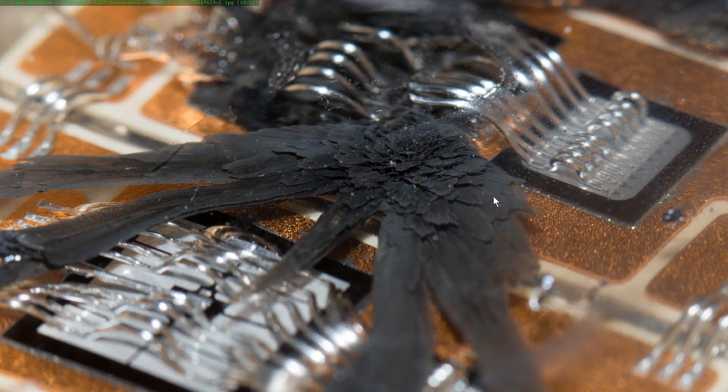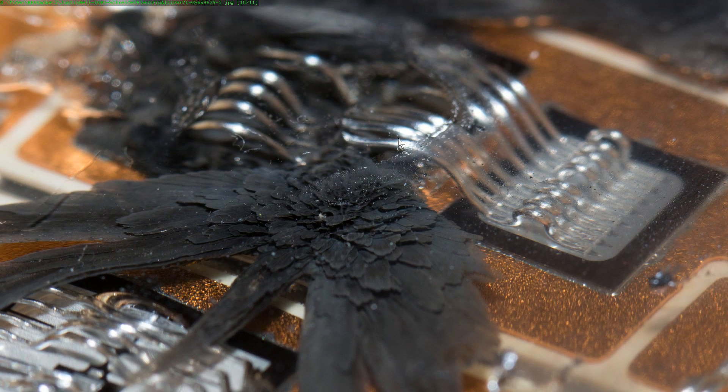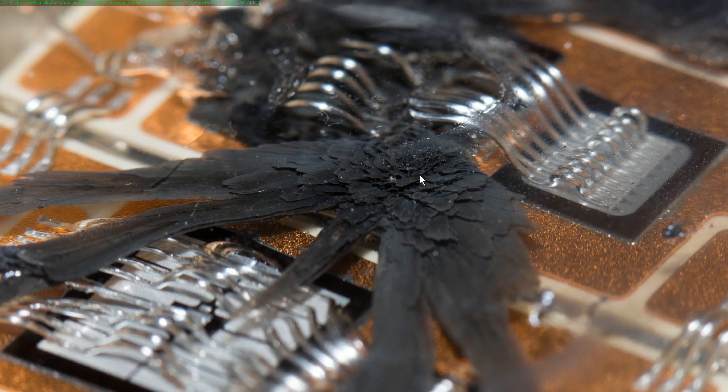I find it absolutely fascinating how it's like layered like that! I'd love to know the physical process involved — the energy and the smoke being released inside this gel and the layering that takes place — but it's absolutely beautiful! And you can see around here, something's happened to the gel there — obviously some sort of heat effect has done something to it. But wow, does it get any better than that?